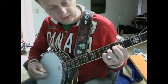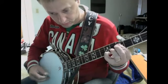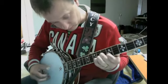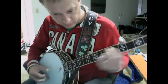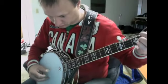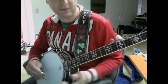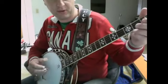So you can hear it when it's up to speed there. It provides a really cool, really cool syncopation pattern. So that's basically how I'm hearing the Steam Powered Aeroplane.